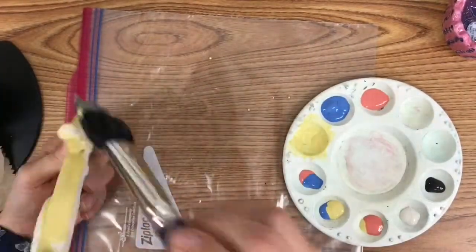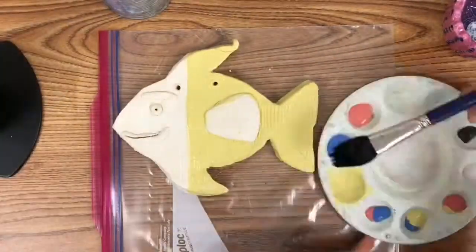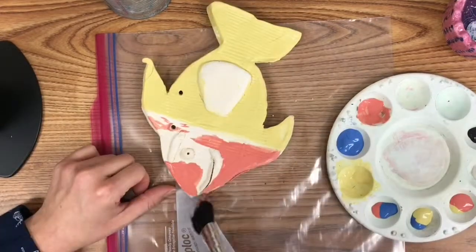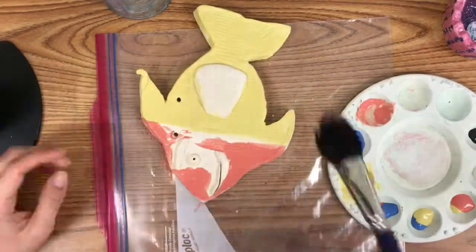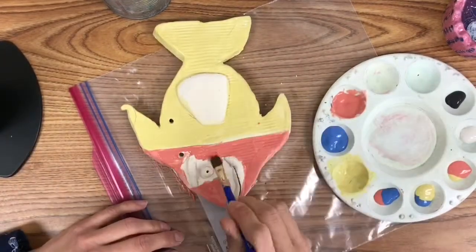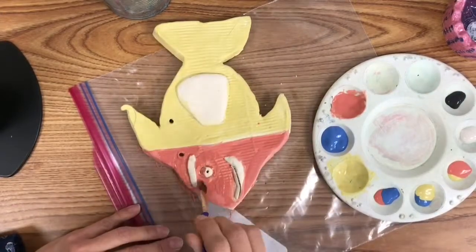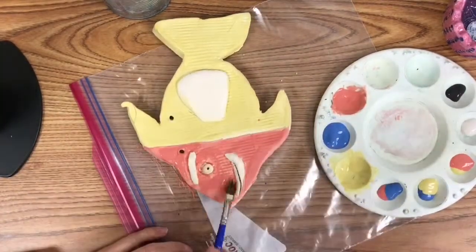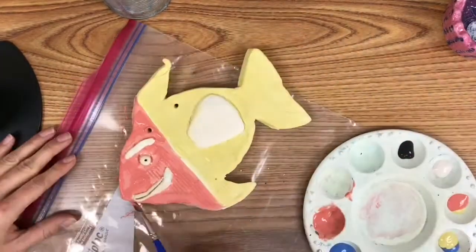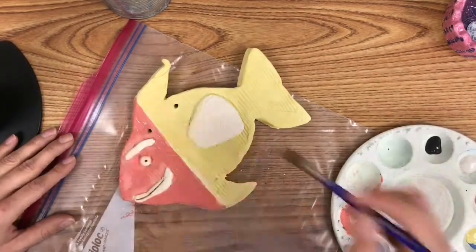If I add black to any color it's going to go darker, and white to any color will make it lighter. Now when you're glazing, utilize your paintbrushes — use large brushes for large areas and small brushes for small areas.